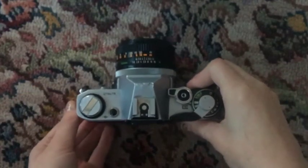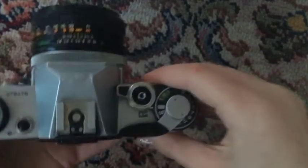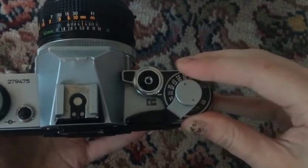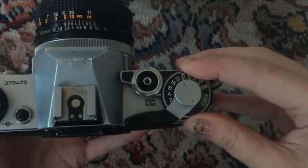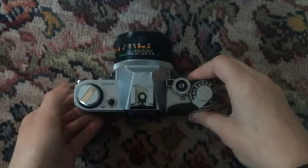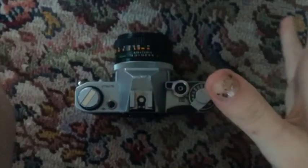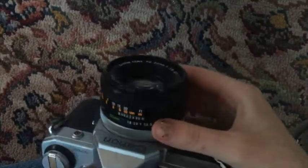Next, we're going to talk about shutter speed. That is essentially how quickly your camera lens is closing. If we're at 1000, it's going to be closing extremely fast — that's for sporting events or things where people aren't sitting still. If you want a blurred effect or it's very dark out and you want to capture as much light as possible, you're going to go low on your settings. I wouldn't suggest going very low, but still low.